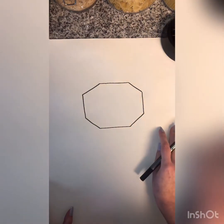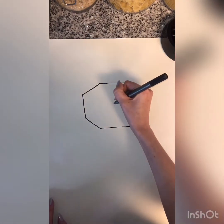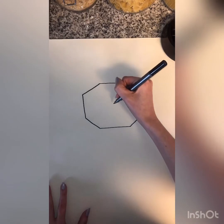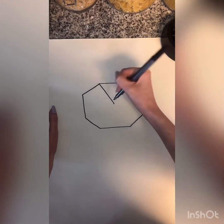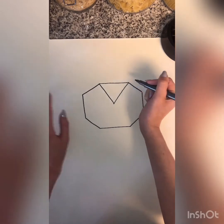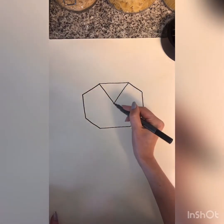This is not a perfectly even octagon — I probably could have used a ruler to measure, but that's okay. Now we're going to find what you think is closest to the middle of your shape. Make a dot there, and we're going to draw lines that all go to that dot in the middle — as straight as you can make them, going from each corner where the two lines meet, to the center.